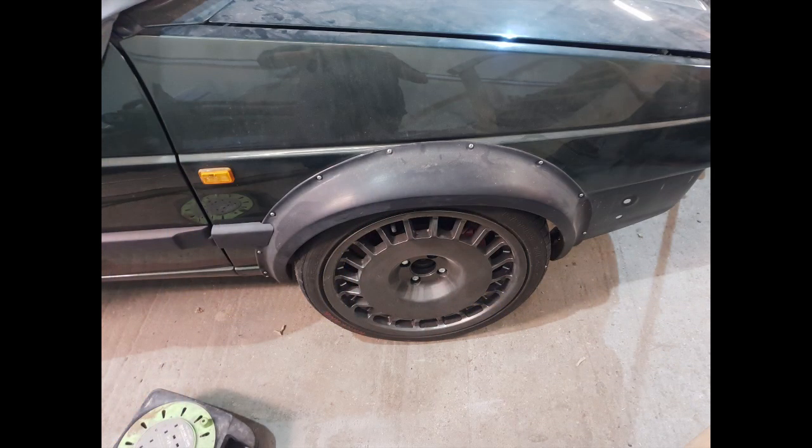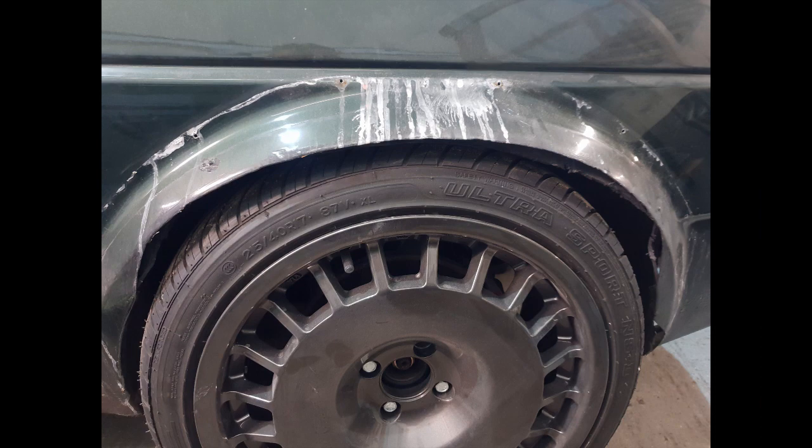This is pretty much how we got the car in. As you can see, I've already taken the bumper off. It has been lowered quite extensively and the wheel is right tucked up under that plastic arch. If you look here, you can see where somebody really has just sort of hacked at it — there's no finesse involved, they really haven't cared at all. You can sort of see how low it is, and this was actually rubbing slightly as well. It genuinely looks like somebody just attacked it with a chainsaw or something.